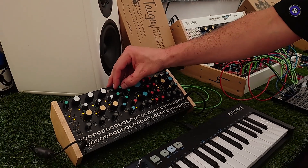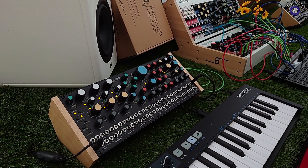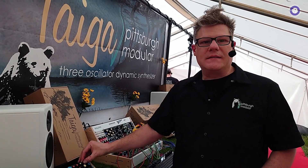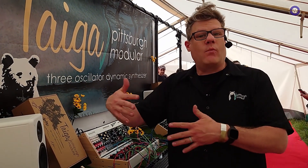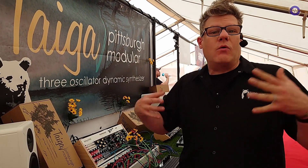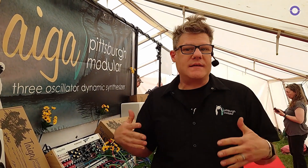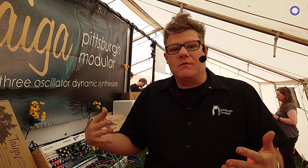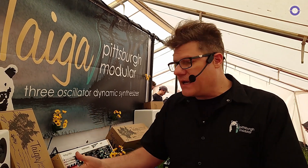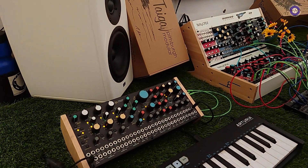The analog world is so full of 'this is my SH-101 clone' or 'this is my Moog clone.' We really take our inspiration from the world of digital synthesis, because digital synthesis is so exciting — everyone has this amazing new thing that sounds wild. Analog hasn't had that for a long time. So what we're trying to do is say, no, we can innovate at the same rate that digital can. Tyga is a good example of that, where we're adding unique features to the world of analog synthesis.